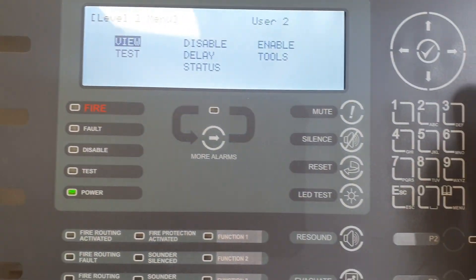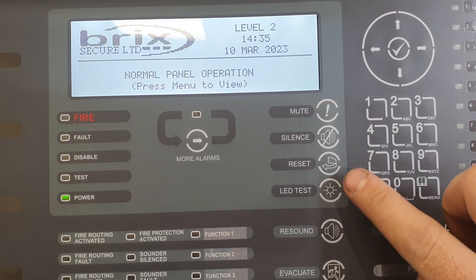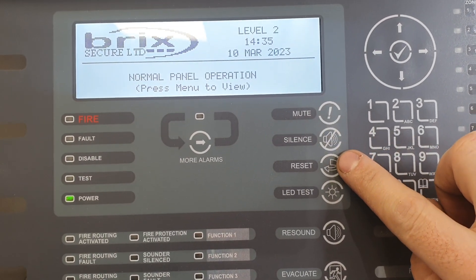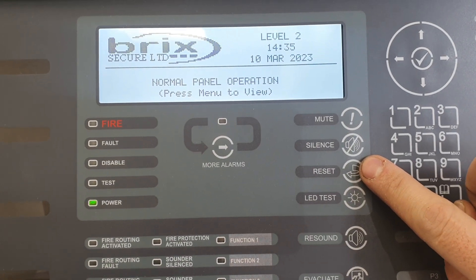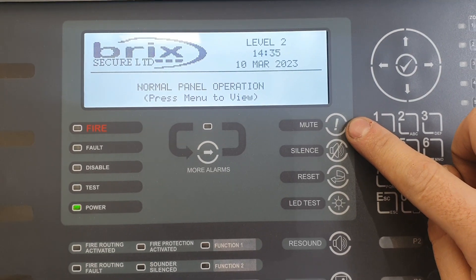Level 2 menu allows these two buttons here to be enabled. It also allows the silence and reset buttons to be enabled as well. The mute button is not affected by the level 1 controls.